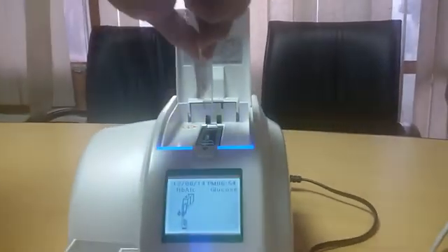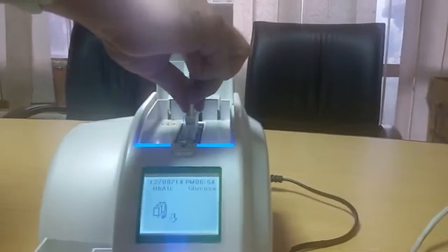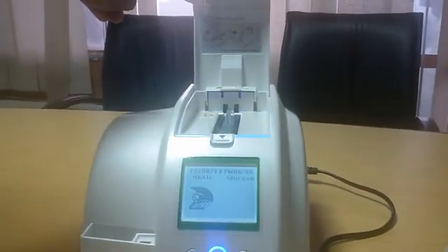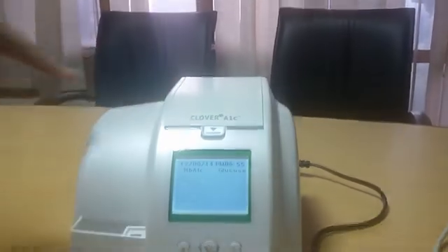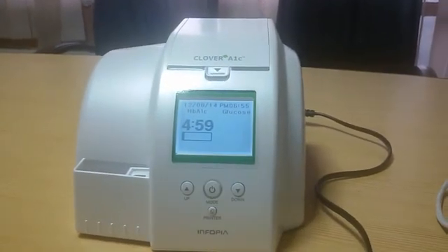Insert the filled reagent pack into the blank cartridge until it fits — you will hear a click sound. Now close the cover and wait for five minutes for the results.